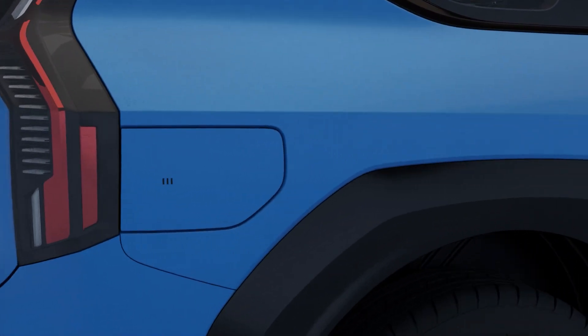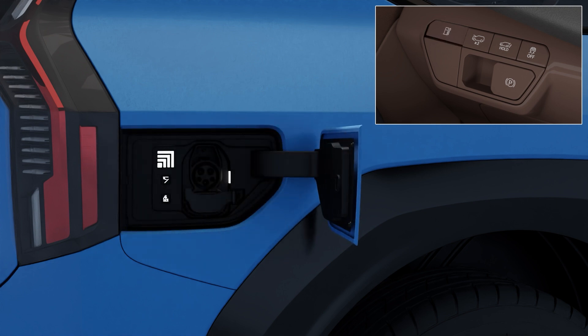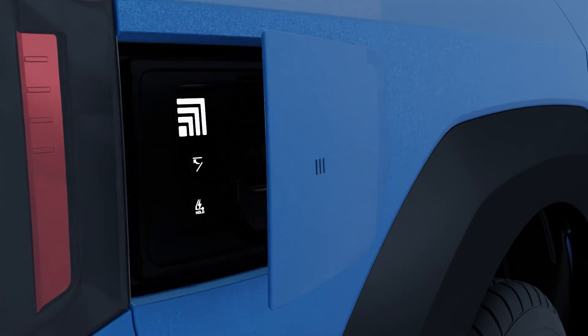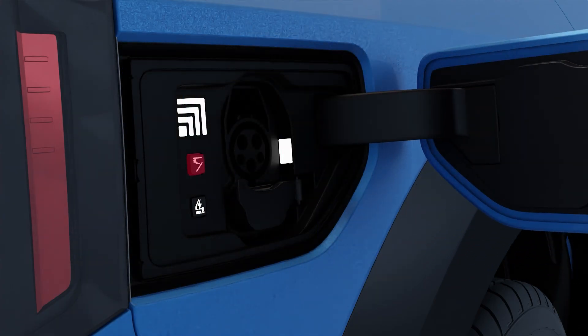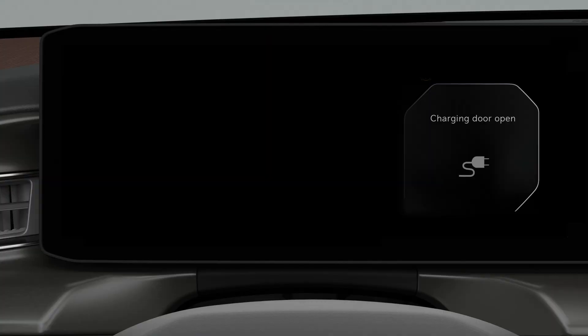The charging door is located on the rear right side of the vehicle. The charging door can be opened or closed by pressing either the door panel or the open/close button on the crash pad in front of the driver's seat. The charging door can also be closed by pressing the button inside it. After closing the charging door, be sure to confirm that the warning light is off on the cluster.